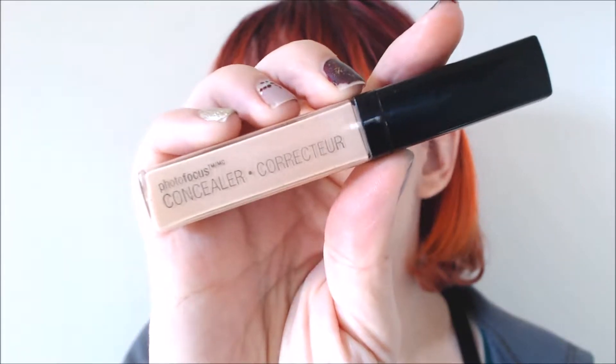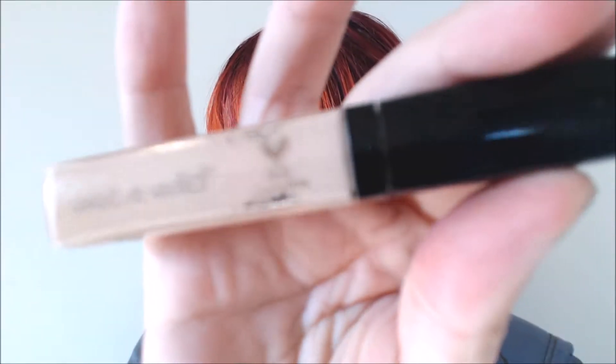The next thing I have is this concealer — the Photo Focus Concealer from Wet n Wild in the shade Light Ivory. I've mostly been using this, but I also have the NYX HD Concealer, which I just cannot fall in love with. People love that concealer; I don't really get it. This one I much prefer. It's still not as awesome as the Urban Decay Naked Skin Concealer, but this is $6 and that one is $30, so I'll probably continue to use this or try other things. It's difficult to tell how much is left, but there's a dent in it and I will hopefully be able to finish this up.